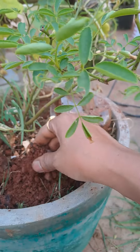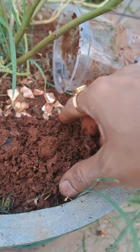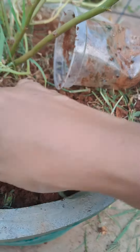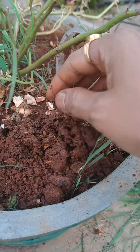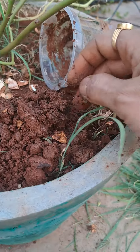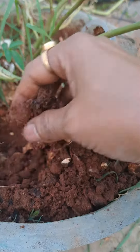Kitchen waste. It's a mini compost bin. For the rose plants. Let's put it in many compost glasses. This is a good pot compost show.